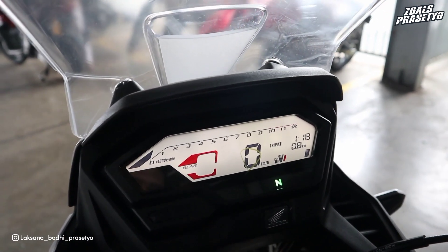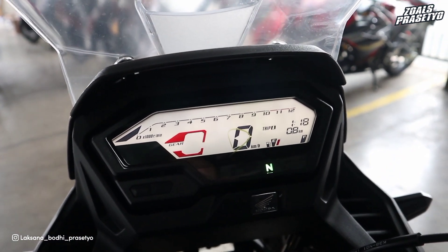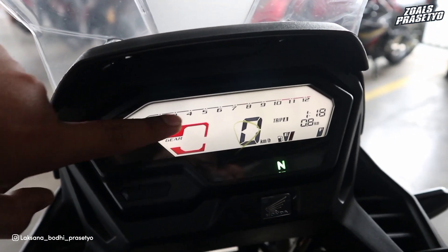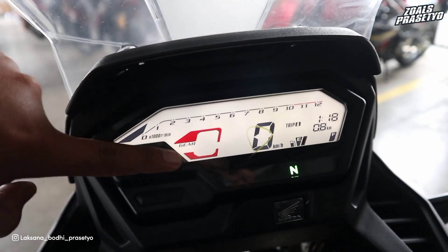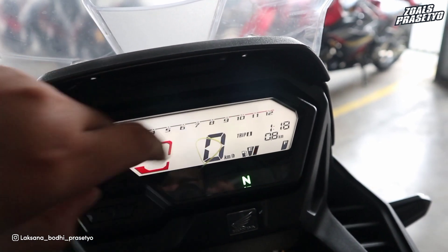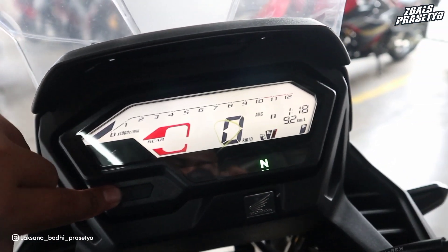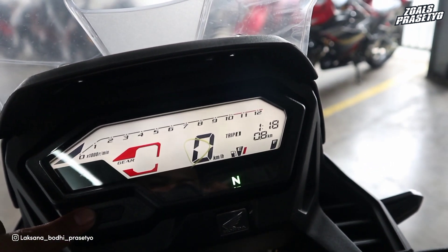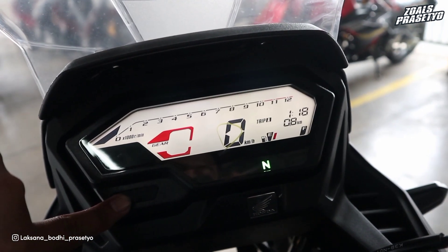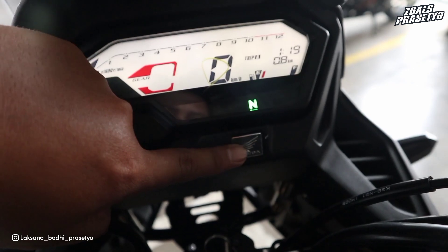Naik ke bagian speedometer, tampilannya sama seperti CB150R dan CBR, sudah full digital dengan background warna putih. Terdapat indikator perpindahan gear berwarna merah, RPM di bagian atas, kecepatan atau kilometer, Trip A dan Trip B yang bisa diganti dengan tombol, konsumsi bahan bakar dalam km/liter, jam, indikator bahan bakar, serta indikator lampu jarak jauh, netral, dan sein di bagian bawah. Di bagian bawah speedometer juga terdapat logo Honda 3D.